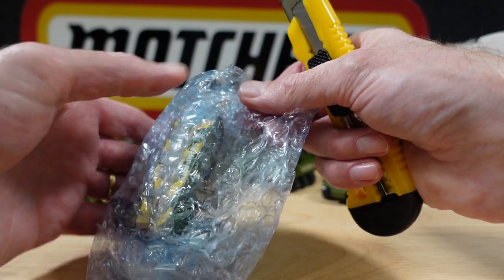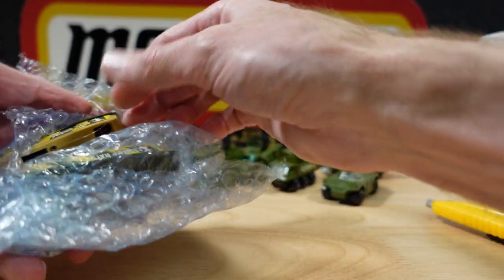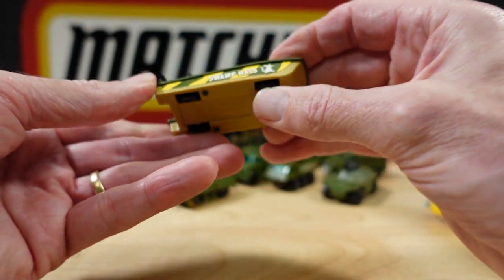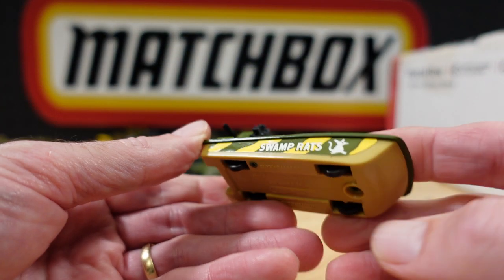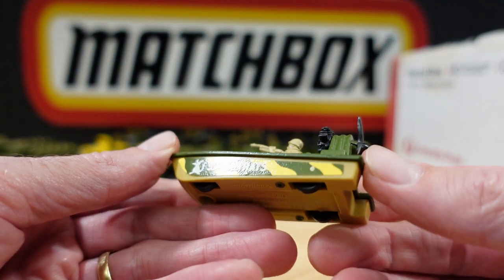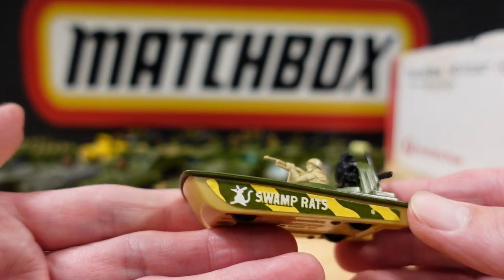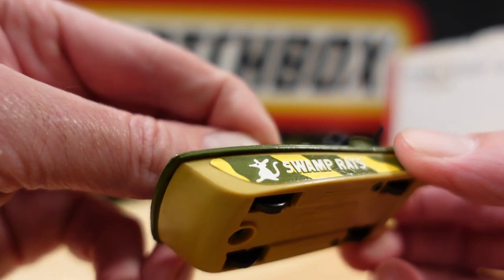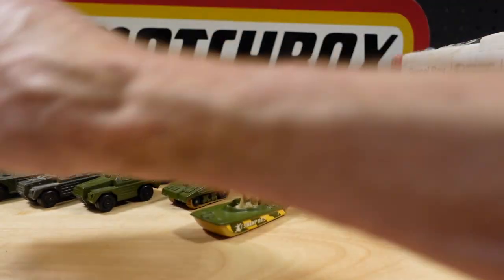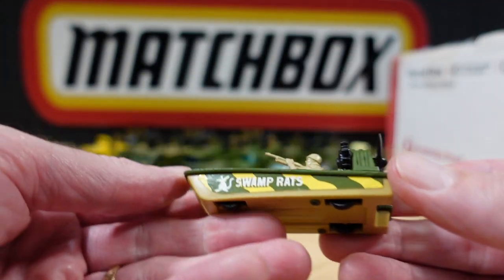And a couple of Swamp Rats — I have two Swamp Rats but not with this livery, so this is exciting. See the sticker along the bottom there. Mine is in dark green. Yeah, the gun's a little bit bent — nothing serious. And that one with the perfect gun — holy mackerel Batman.